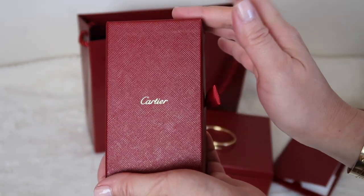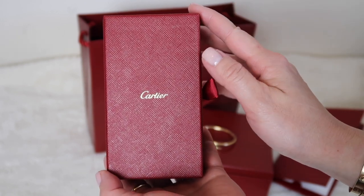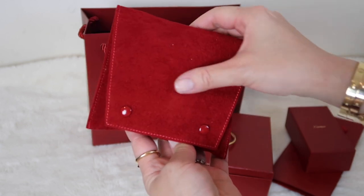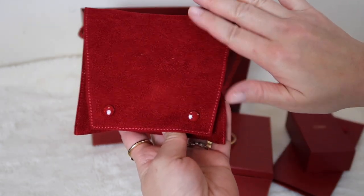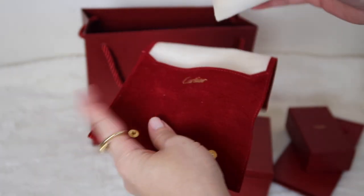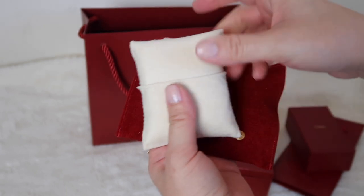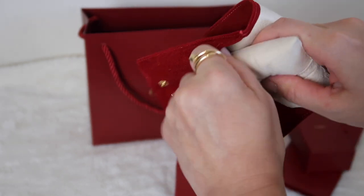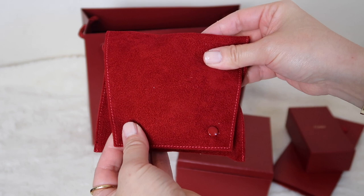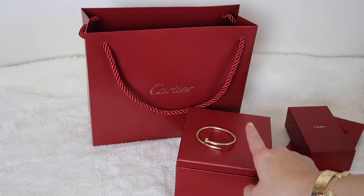I definitely need to clean my items more often, but it is a really nice kit. The final thing in the bag is a travel pouch — I haven't used it yet, but it's a beautiful velvet-finish pouch with a snap closure that says Cartier. Inside there's a little pillow where you can place a ring in a pocket, and put your bracelet around it so you can travel with it securely. I wear my bracelet essentially 24/7 so I haven't needed it, but it's nice to have.